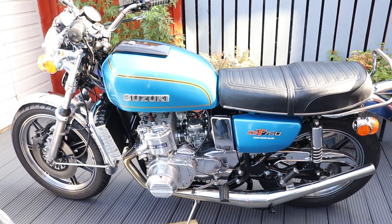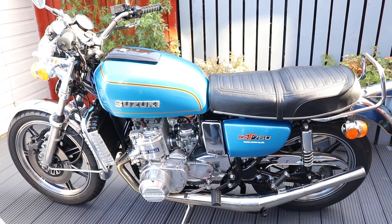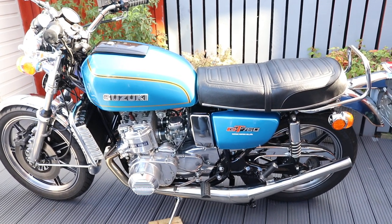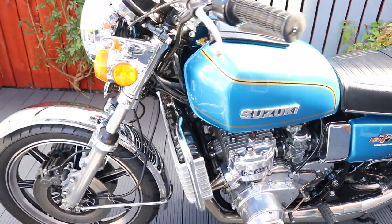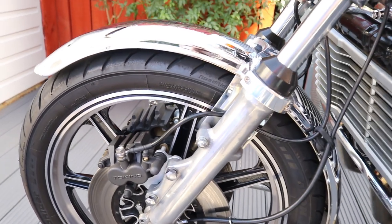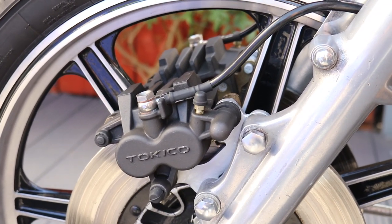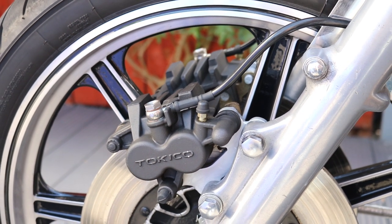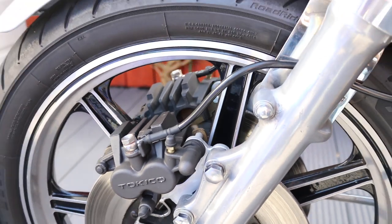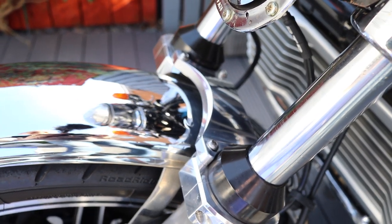Here's a quick walk around my fully refurbished Suzuki GT 750A, 1976 model. Starting from the front, I've uprated the brakes so the bike actually stops well now. Obviously the CMA Magali wheels, and a Racetech fork brace.